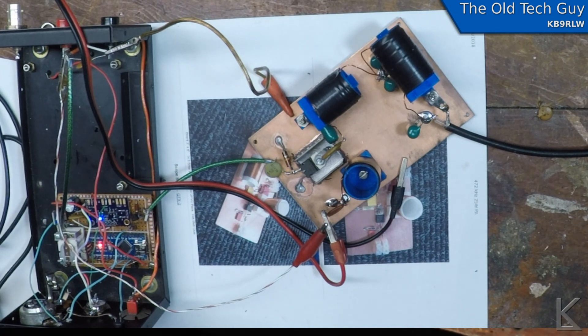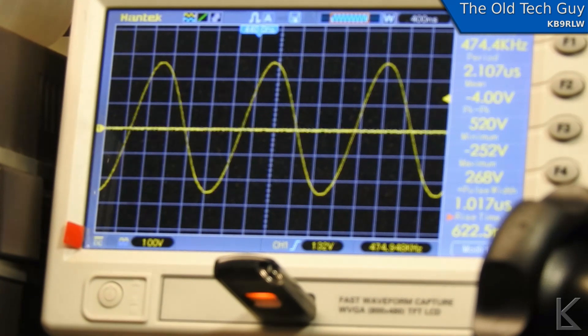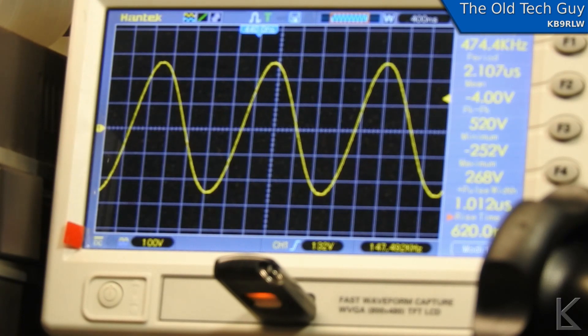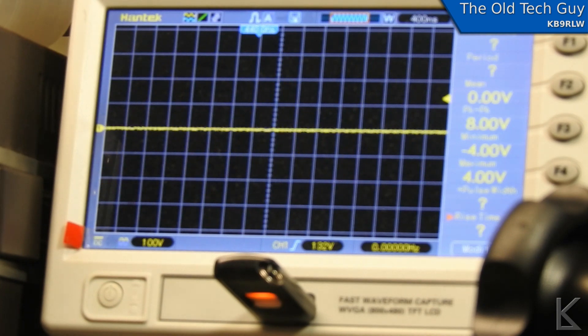I'm ready to key down and see what we get on the scope. The scope is hooked up across the dummy load — and boom, look at that: a nice pretty sine wave on the output. It's working, we've got power. And if I turn the receiver on, I've got a little Grundig receiver sitting over here. You can see that it's keying plenty fast, it's nice and clean. I think we've got a good power amplifier.